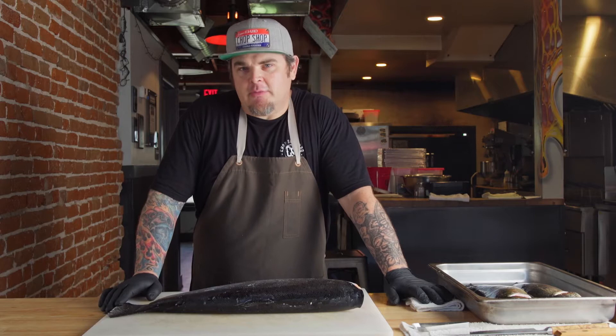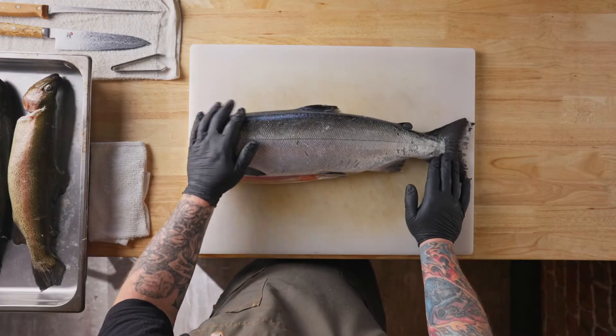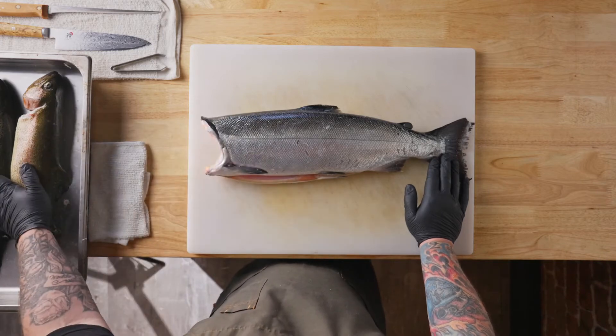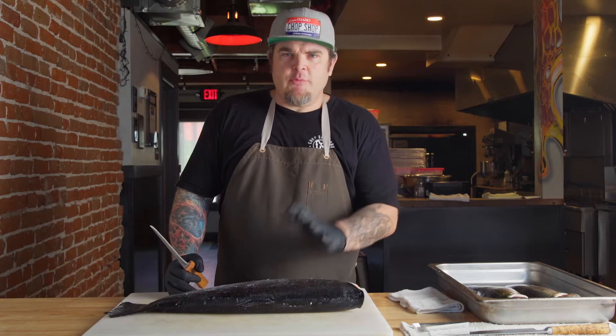My name is Christopher Ott. I am owner and chef at Chop Shop Barbecue in Caldwell, Idaho, and I'm also a member of Fair Idaho. We are working on a butchery series. Today we will be doing seafood and offal. The fish we will be utilizing is coming from Fairweather Fish Company and from Idaho Springs Trout. We're going to show you simple techniques on how to butcher and fillet salmon and trout, and then we'll go into some organ meat — tongue, beef heart, and liver.